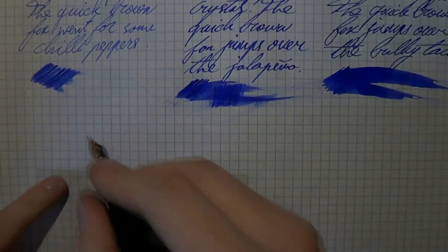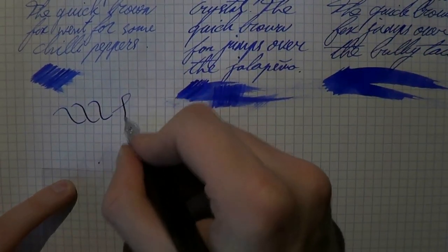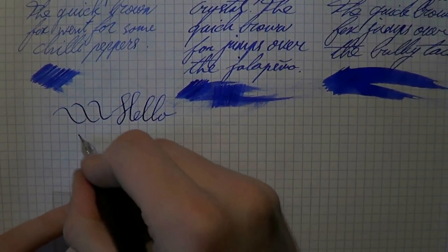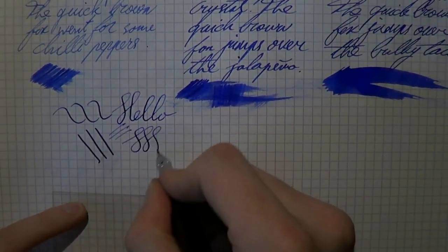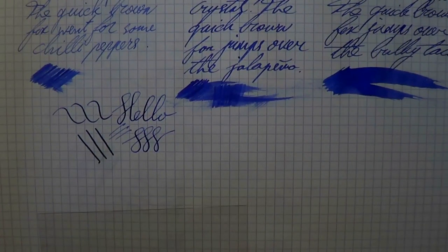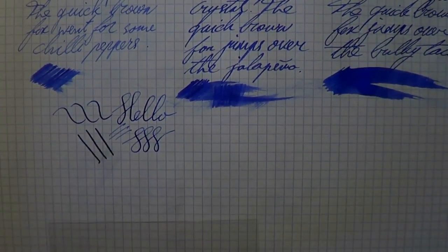Last thing I very much want to show you is the flexibility offered by the nibs. In the TWSBI, not a whole lot — you can squeeze out some line variation, but overall I would say it's a standard Bach nib, not extremely springy, not extremely rigid, something in between.